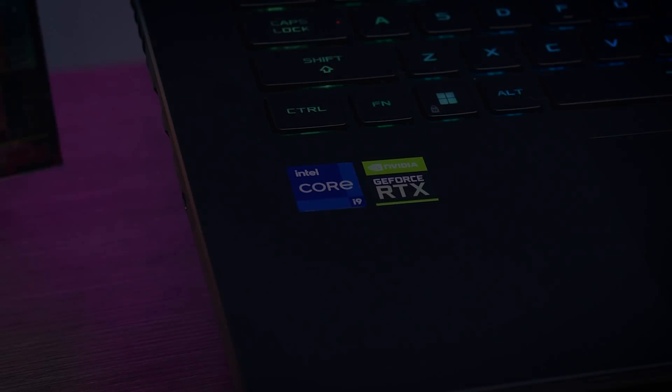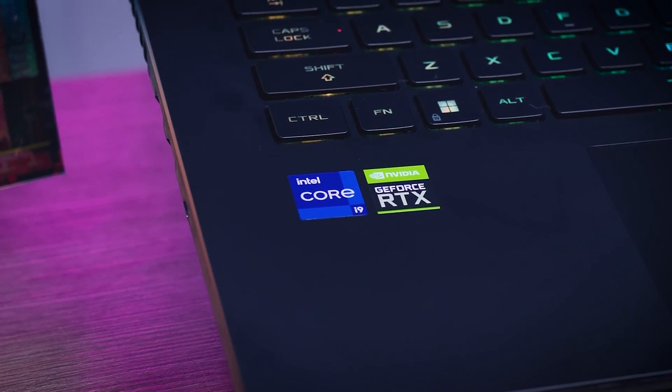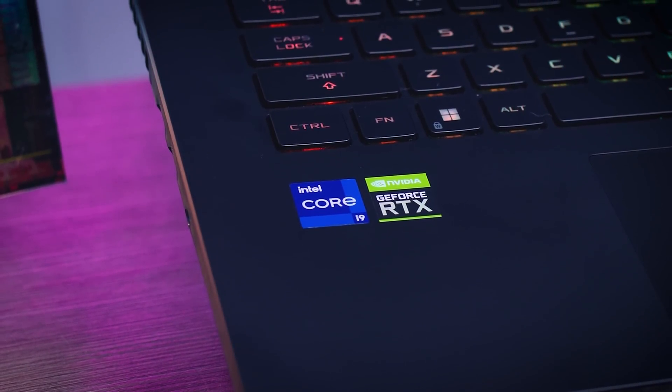Intel is launching quite a few mobile processors and as usual they split them up into several categories. You have the H series, the high performance CPUs made for enthusiast laptops like this one. Then you have the U series with lower power meant for thin and light laptops. And then you have the P series which falls in between the two.